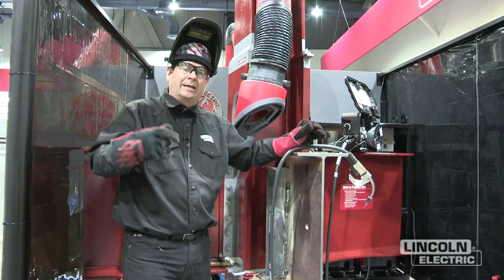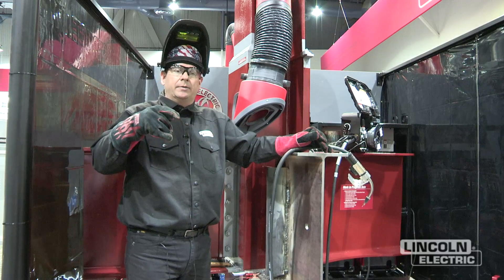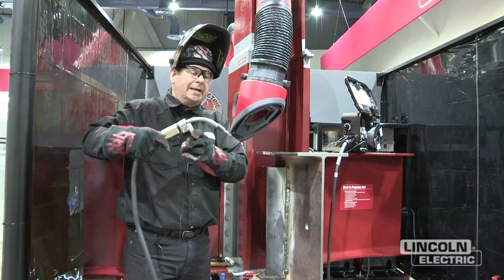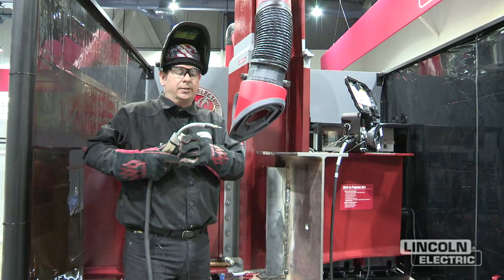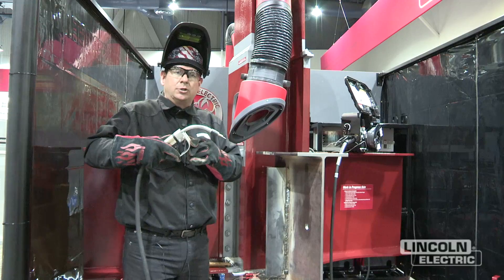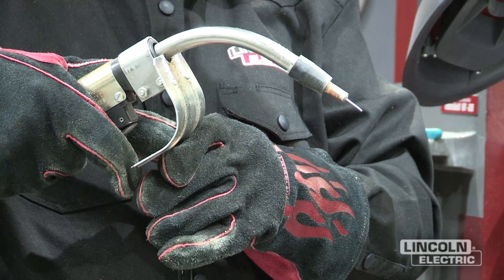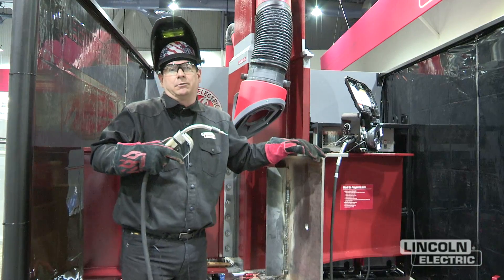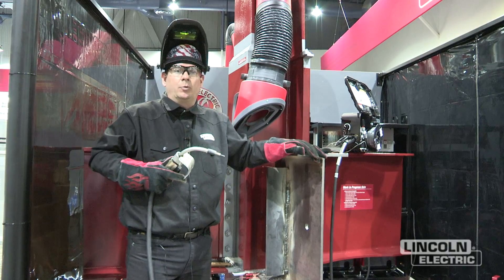From an operator's standpoint, it's a little tough to manage — you've got to manage that slag system. As you're going vertical up, you're going to point the gun down a little bit as you come up, so you're dragging it and watching the slag. The key is to watch and manage the slag. It likes to run a straight progression or a stringer bead with a little bit of a wiggle — a slight shake that flattens out the weld bead and helps you control the puddle. That's the recommended technique for this type of wire.